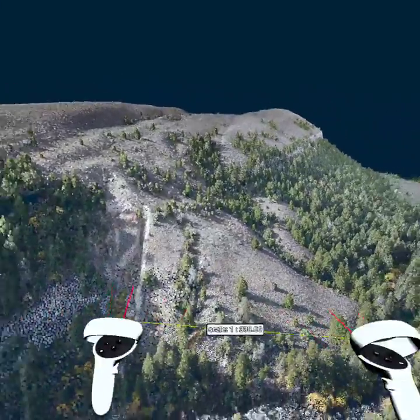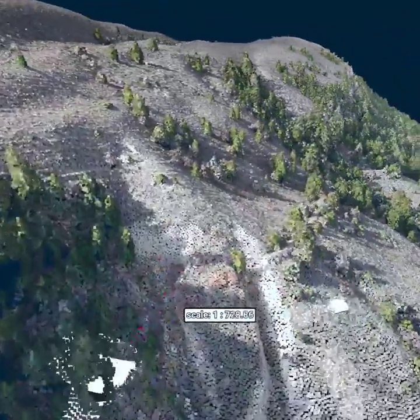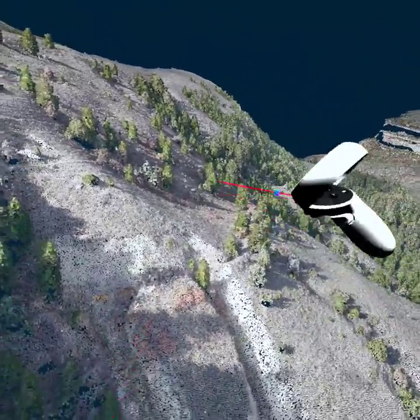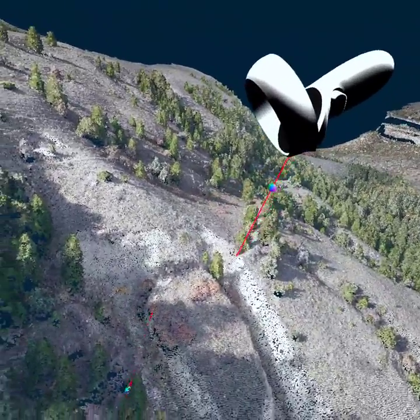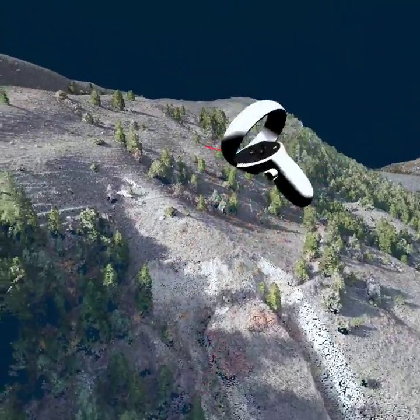You can even see where a ditch has been blown out over the course of time. There used to be an old ditch running right through here and it got blown out. So it's just ridiculous.